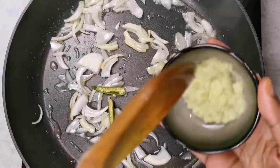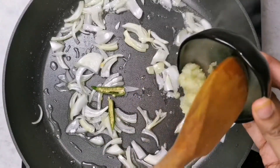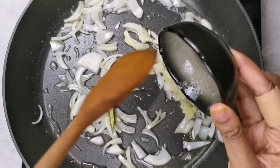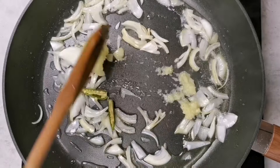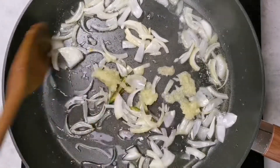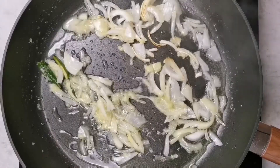Then I'll be adding a green chili followed by one tablespoon of ginger garlic paste, and I'm going to fry this for about 30 seconds, being careful not to burn the mixture.